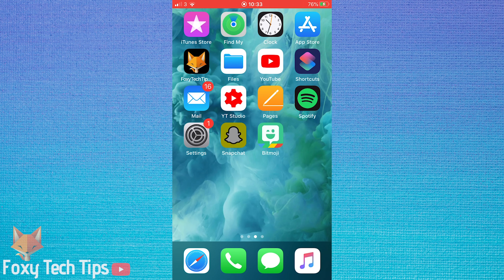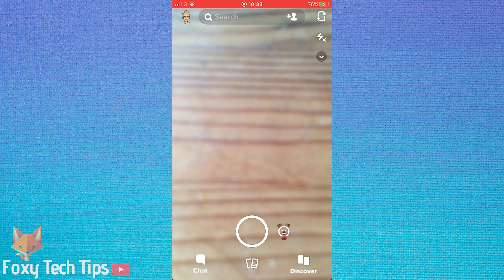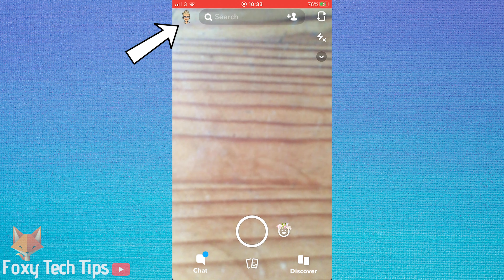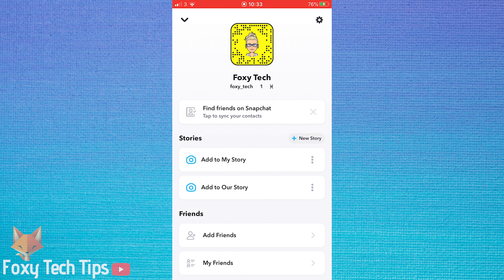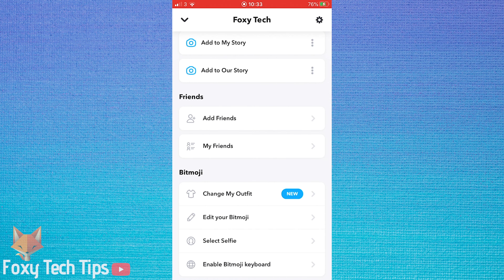Open up the Snapchat app and tap on your bitmoji avatar in the top left corner to open your profile page. Scroll down the profile page to the bitmoji heading and tap on select selfie.